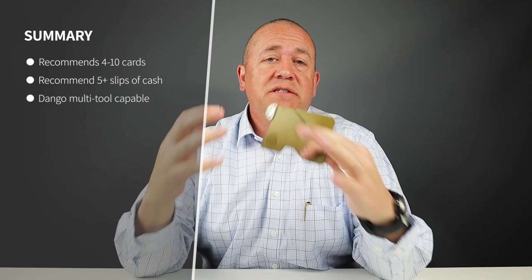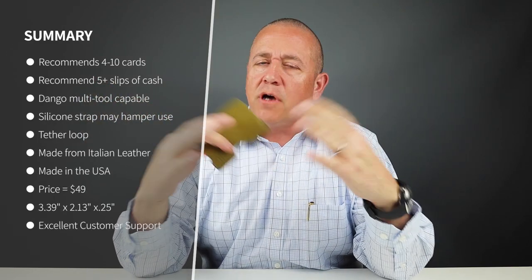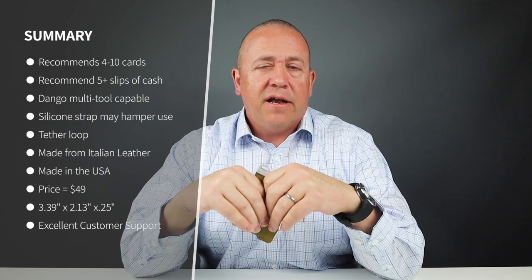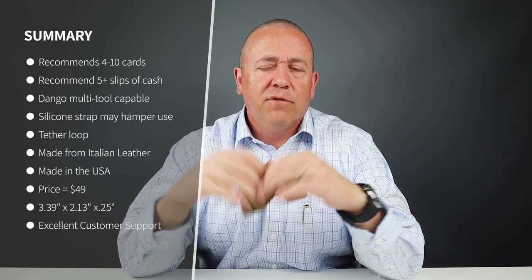As you saw, I easily put eight cards in the various slots. The company recommends ten, but if you use the available multi-tool you'll lose a slot. There's always capacity here as the leather will expand. It can handle five slips of cash folded over once, and that's awesome — it makes it look great with no gaps.